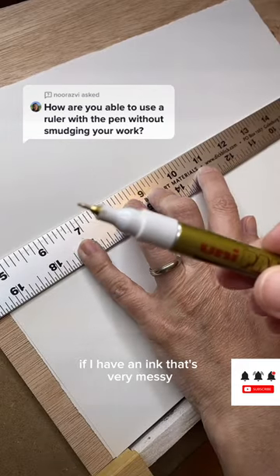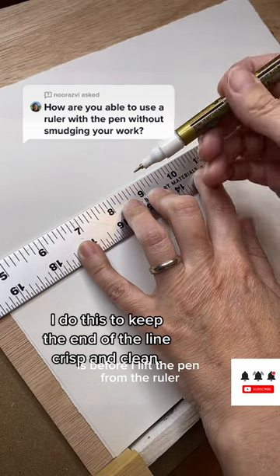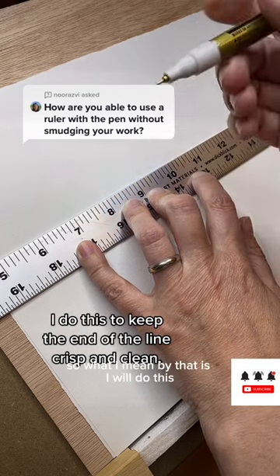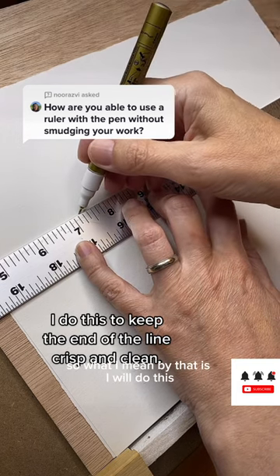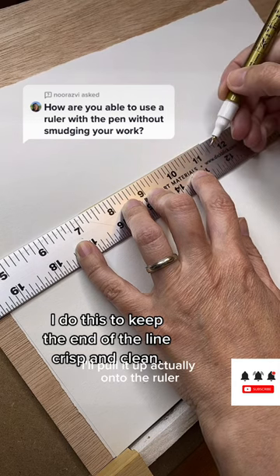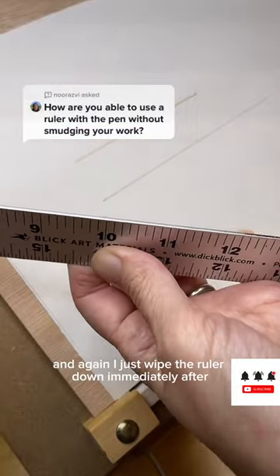A second tip: if I have an ink that's very messy, before I lift the pen from the ruler I'll actually touch it on the ruler instead of on the paper. So what I mean is I'll do this, and instead of just lifting it up, I'll pull it up onto the ruler. And again, I just wipe the ruler down immediately after.